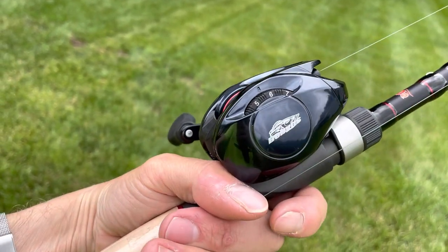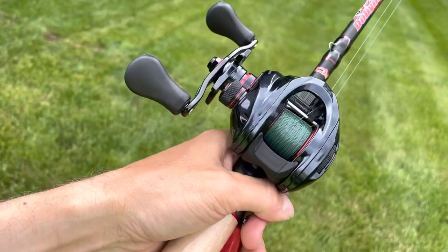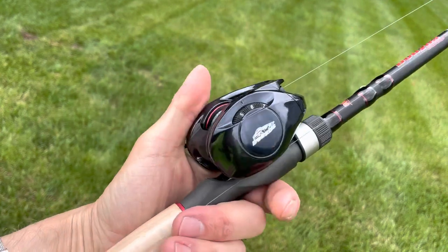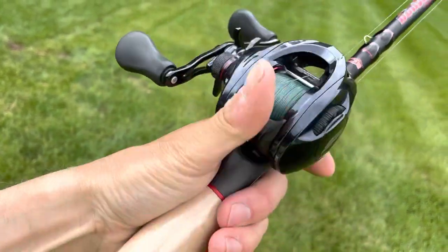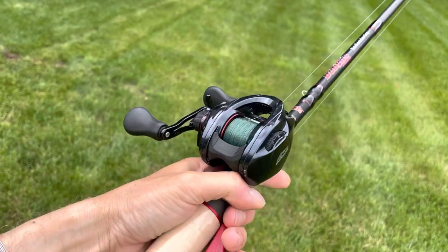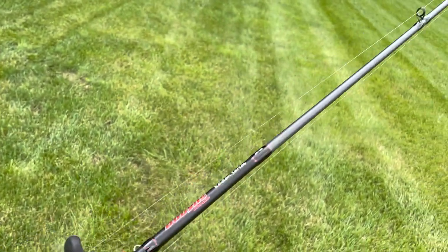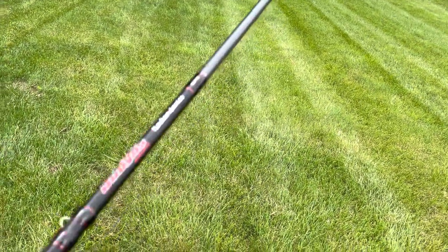I've got it on what I found to be 5 plus 2 clicks, or 6 minus 1 click on the mag dial. It's pretty free — it doesn't backlash a lot. You really don't have to use your thumb a ton. Let's see what we can do on the casting here. This is a 7'1", it's not like it's a bomb-cast rod — it's just a general-purpose rod.